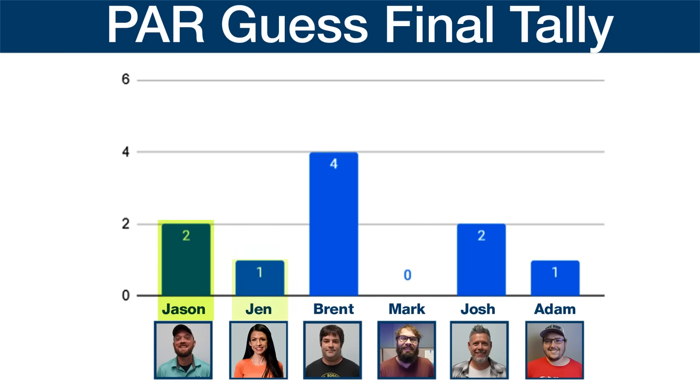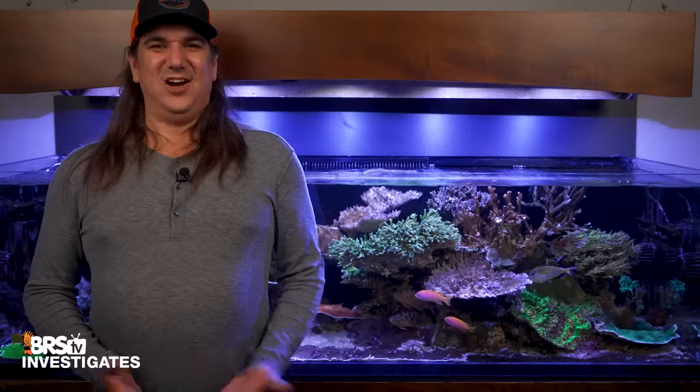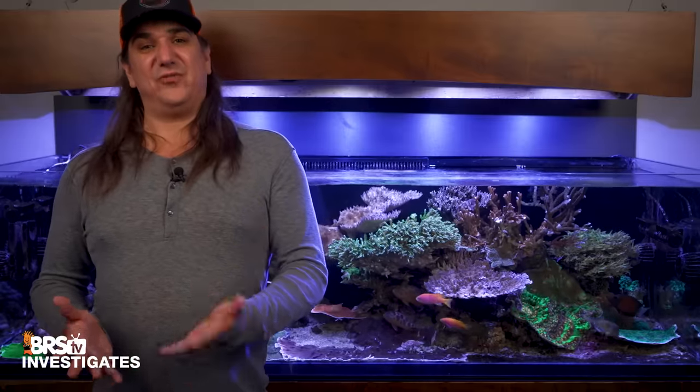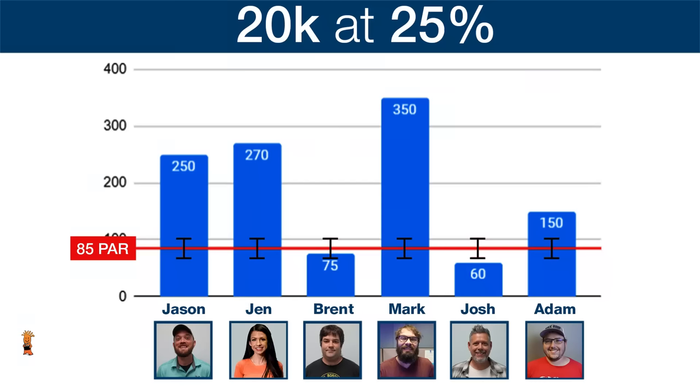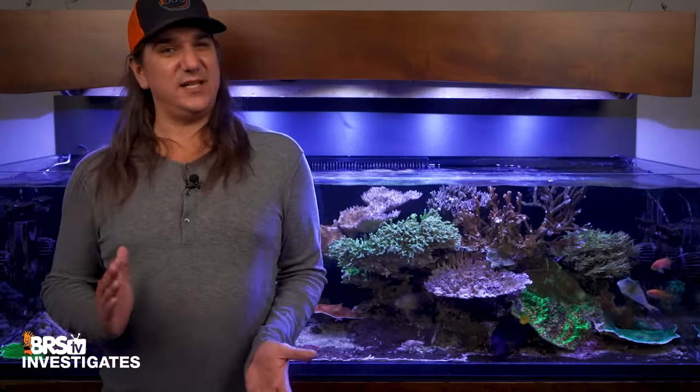Jason guessed two of six right, Jen got only one, Brent got four of six, Mark got zero, Josh two, and Adam just one in six. All in all, this team guessed only 10 of 36 measurement points correctly. The guesses were particularly hard for the LPS zone — almost all wrong guesses were way too high, meaning they thought the tank was much higher PAR than it really was. Josh was the only one who guessed low. So why did they all do so poorly? Even the best — Brent, who literally measures PAR for a living — only got 66%, or four out of six.